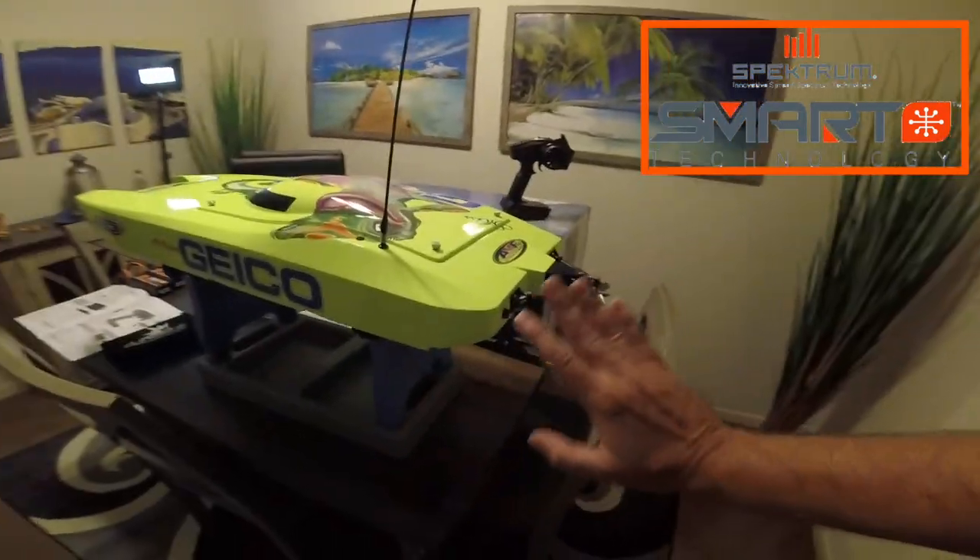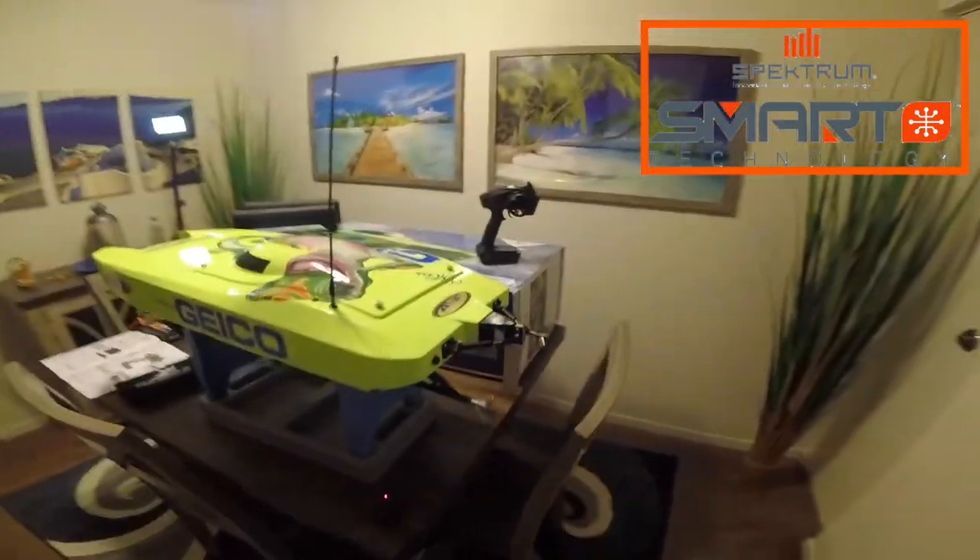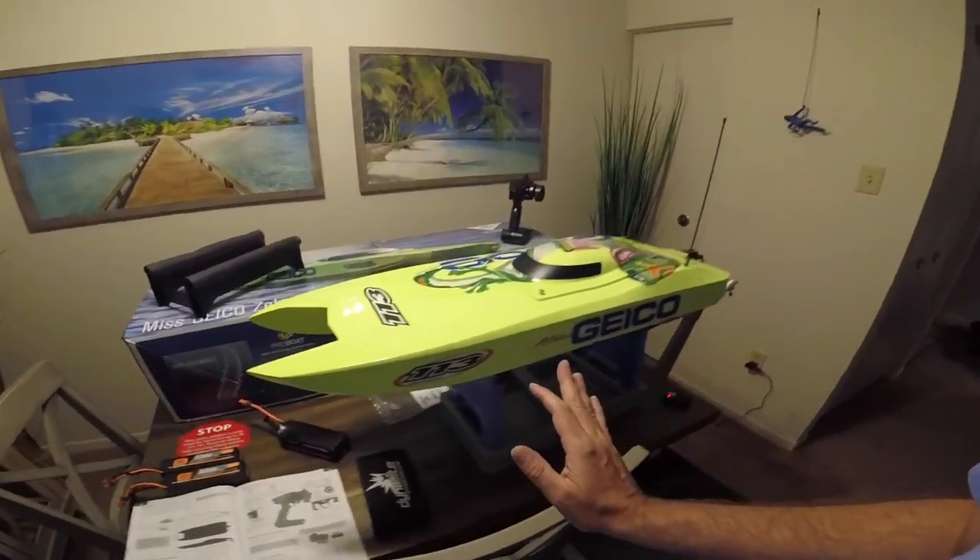By the way, the maintenance on this is the same as the other Pro Boat — you have to grease the shaft, spray a little anti-corrosion on it, and put a little 3-in-1 oil into the motor pistons to keep them lubricated. Do that every couple of runs and spray the back with anti-corrosion. Check all the nuts and bolts — they all seemed tight. Just my advice.